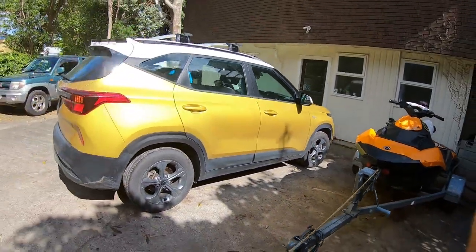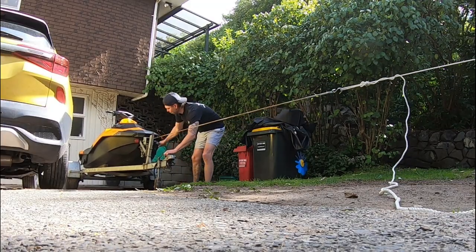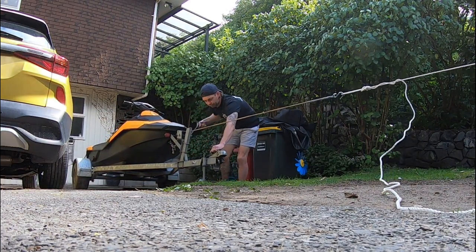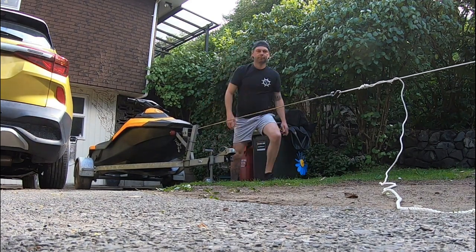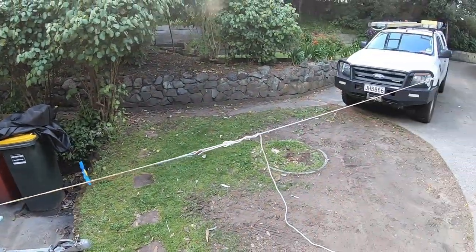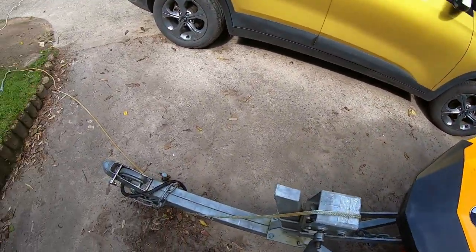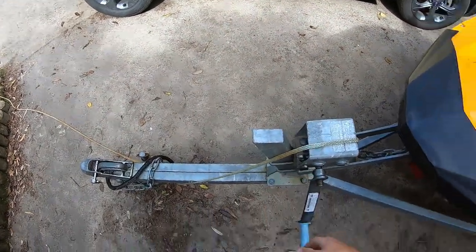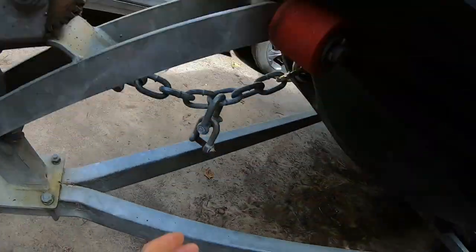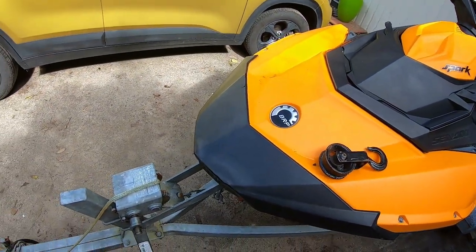I'll do it from a different angle so you can see. That way I can just walk the ski out until I get close enough to the car. Once I've got the car hitched, the rope will be in. I'll just wind the rope back up, take the pulley out, and clip it back in. The whole time the jet ski is secured with chain so it can't go flying off at any stage.